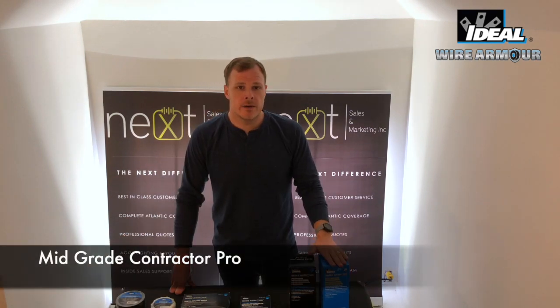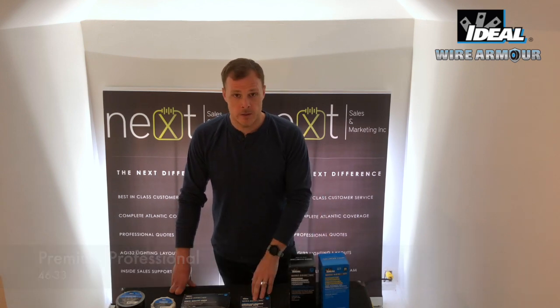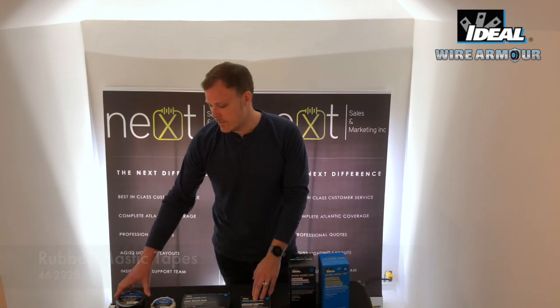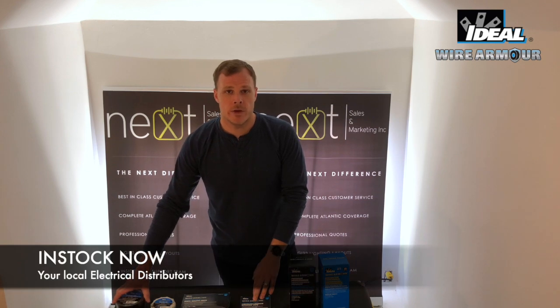Starting here on the left, we have our Mid-Grade Contractor Pro Series, our Premium Professional, our linerless splicing tape, our mastic tape, and then our all-weather corrosion protection tape. This is only a few of the items that are available through your local distributor.